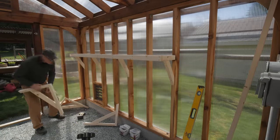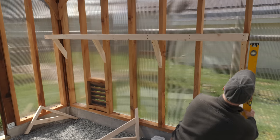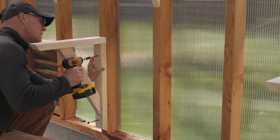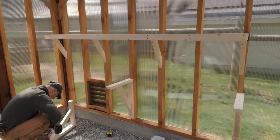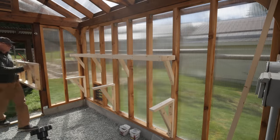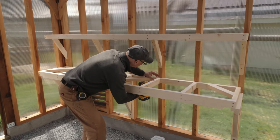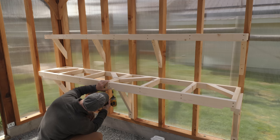Now I attach the lower shelf brackets — I mark their upper edge, then run in the 5/16-inch lag bolts with my impact driver, checking that each bracket is plumb as I attach them. Like the upper shelf, screws go through the rear two-by-three into each stud, and an additional screw runs up from under each bracket into a cross member of the shelf.